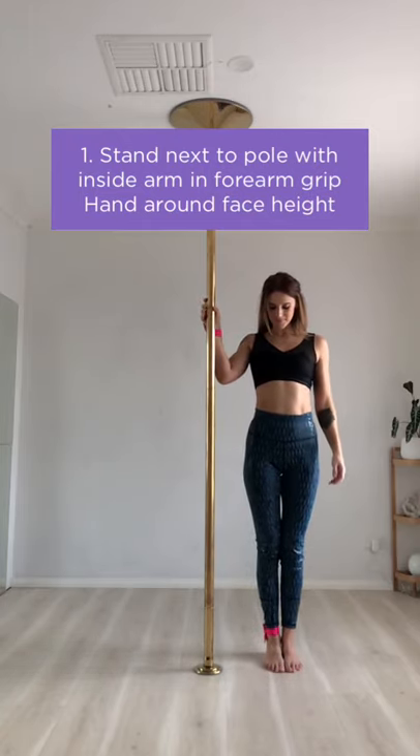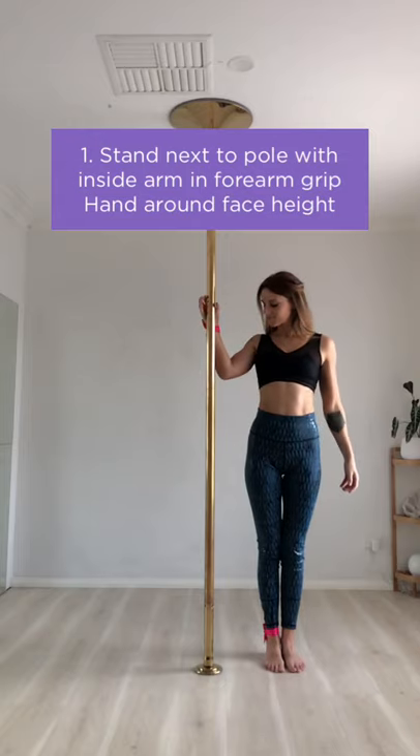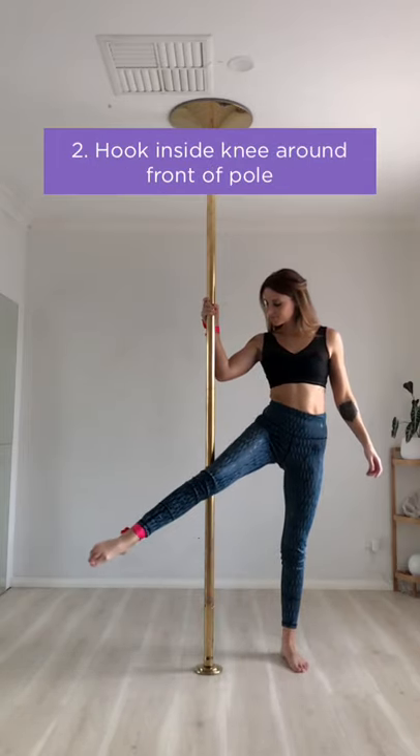Start by standing next to the pole with your inside arm and forearm grip, with your hand around face height. Then hook your inside knee around the front of the pole.